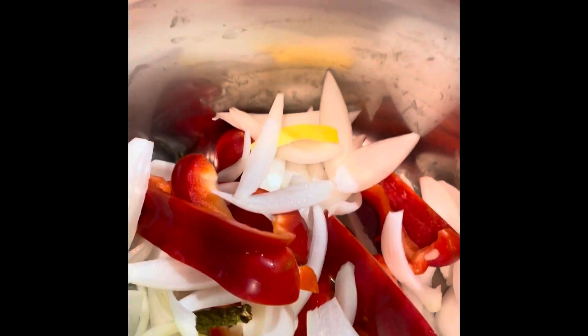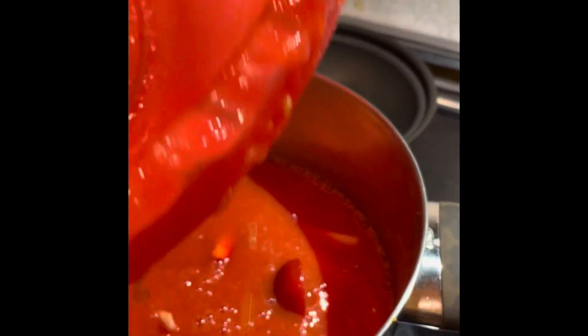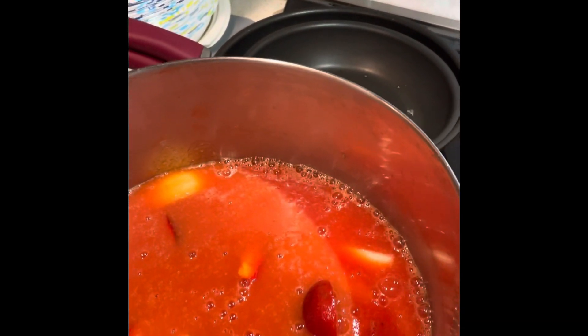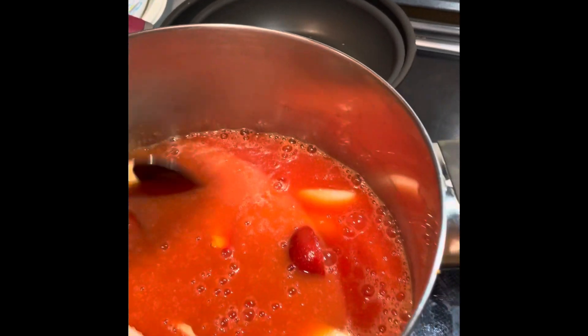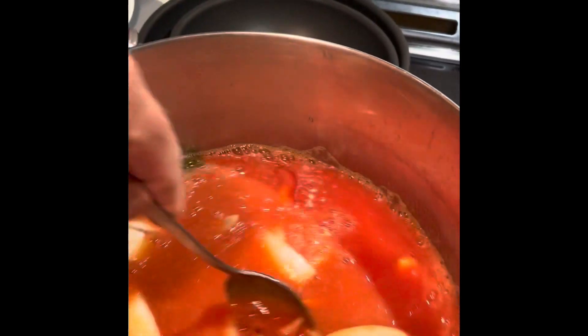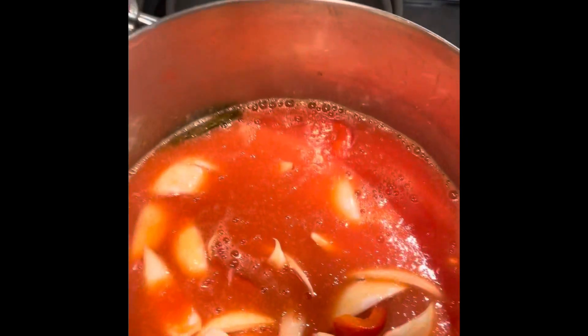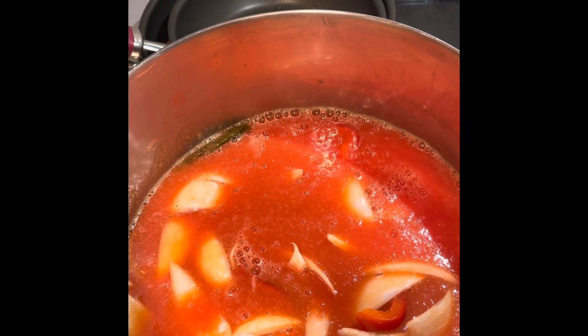Now I will add the puree. It's covered and I will boil it for about 20 to 30 minutes, but I also need to check the consistency. It should not be too liquid — it should be sticky. I need to manage the timing, so see you after 15 to 20 minutes.